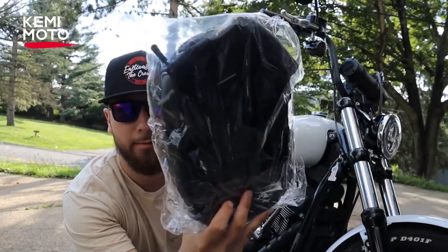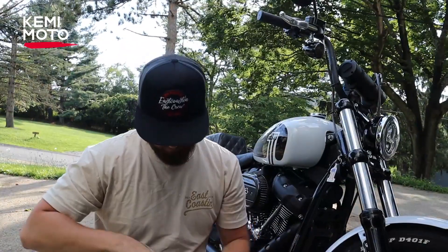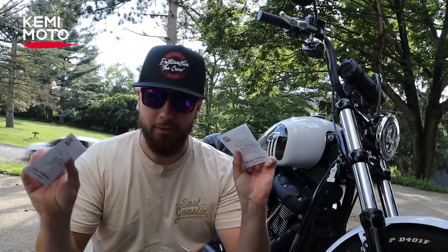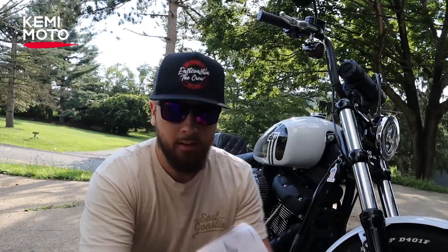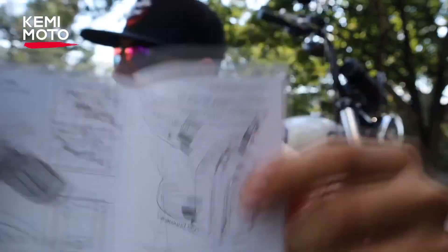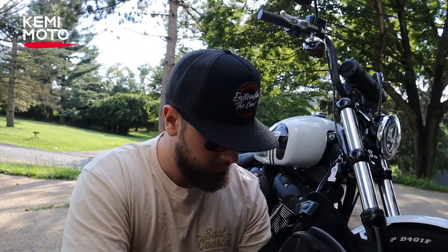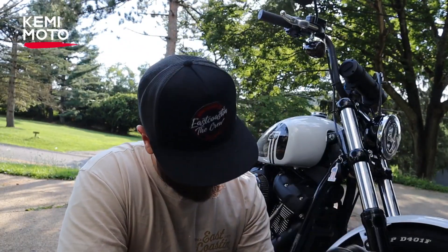Looks like a little miniature handbag or backpack. So let's get this thing open. Looks like we got two books and instructions here. It can be a tank bag or it can be a leg bag. Got your phone holder right here — really nice. Looks like it might Velcro off.